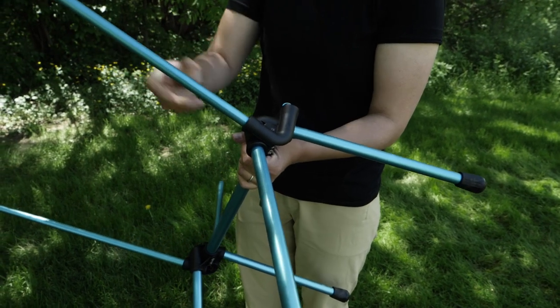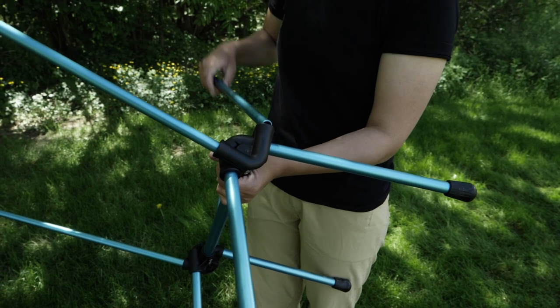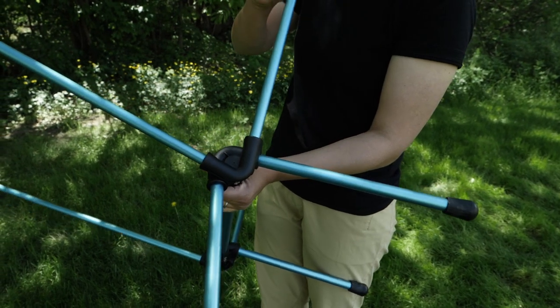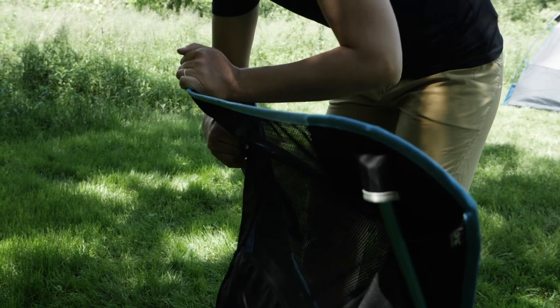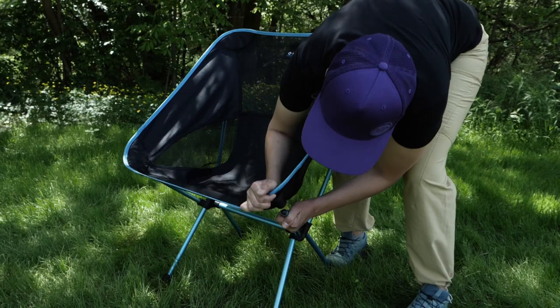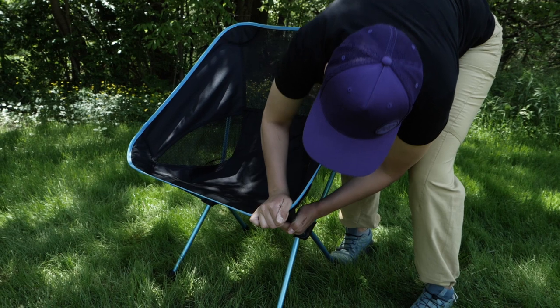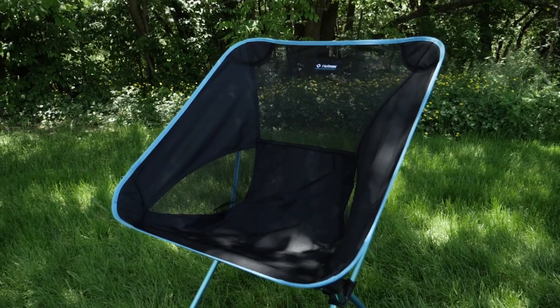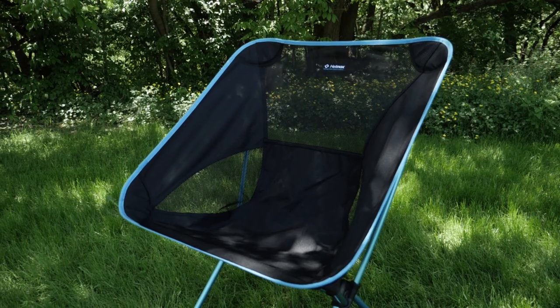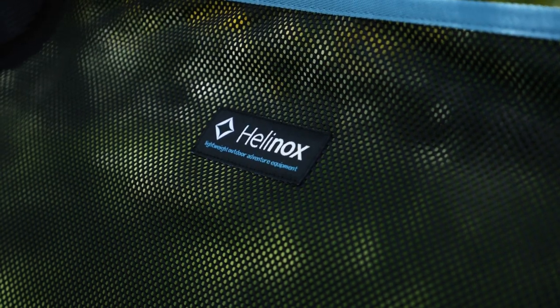To set it up, assemble the pole segments and be sure each is fully seated. Insert the legs into the frame and grab the sling. I find it easier to stand behind the chair and start with the back arms. That way you have more leverage to stretch the pockets to the front arms. Once all the arms are in the pockets, you're ready to relax around camp with a tasty beverage.